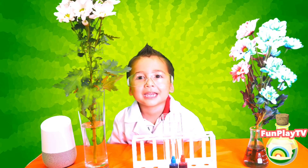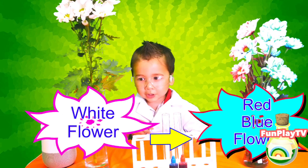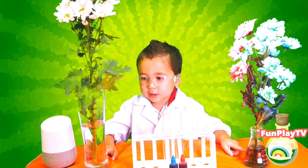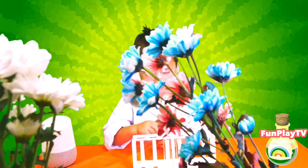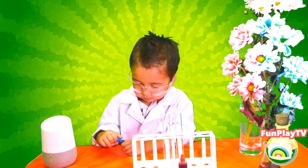Welcome to Fireplace TV. We are making magic. We're going to do white flower with that — you are going to make this white flower this color. And how are you going to do this? Hey Google, how do you change the color of a white flower?